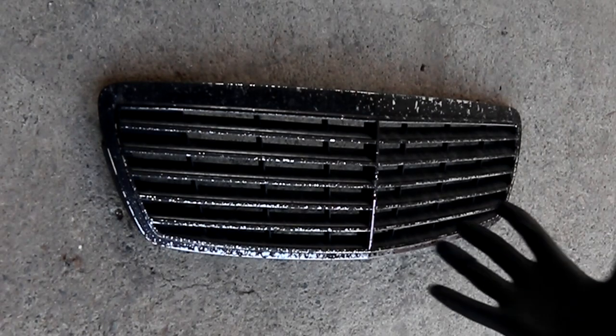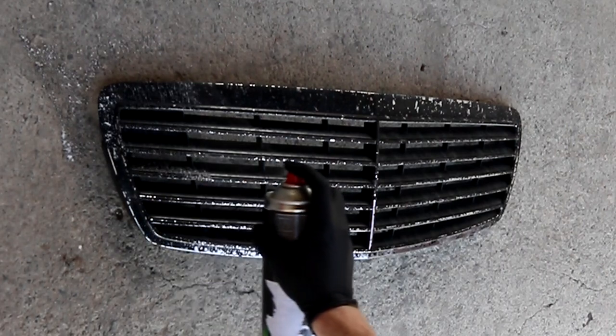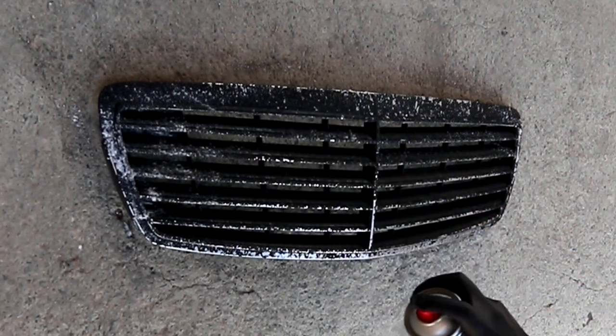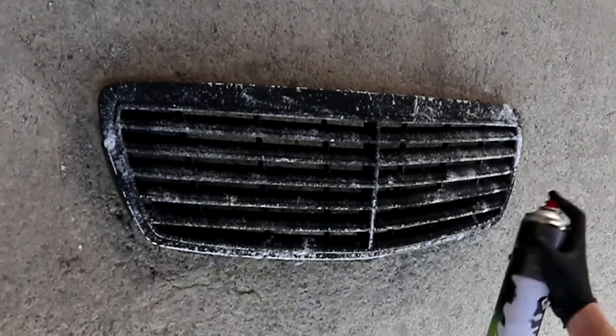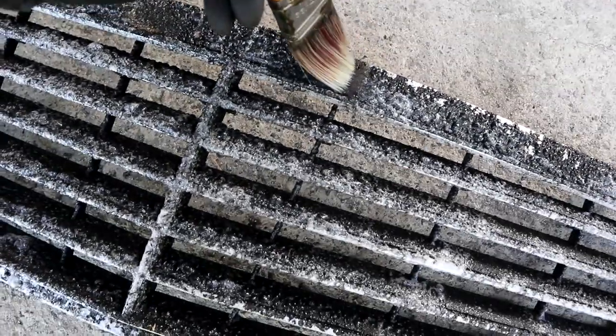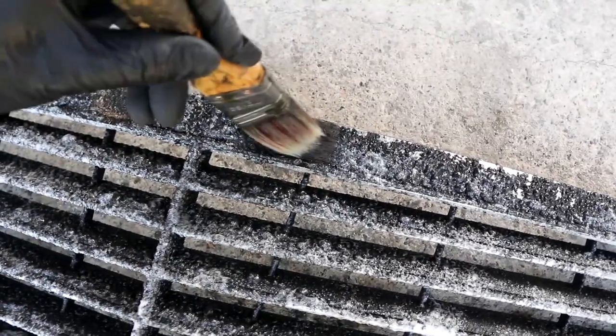So now after shaking the can, and of course putting on some protective gloves, let's go to town. This stuff smells, so make sure you do it outside. Now with a small brush — I don't want to scratch the surface — you can see how the paint is lifting off.